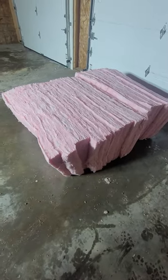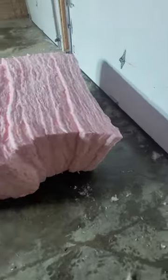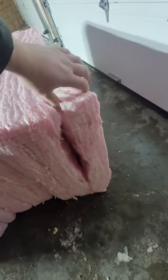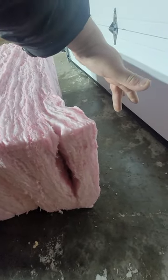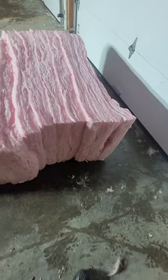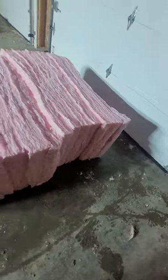I bought some pink fiberglass insulation and wasn't able to use it for four months. Because of the compression, it doesn't want to expand — it's only about three inches but should be five or six inches wide. I tried to fluff it up and pull it apart with my hands and it just wasn't really working, until I found something that really works well.